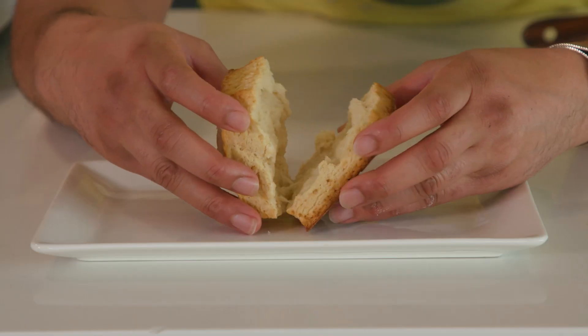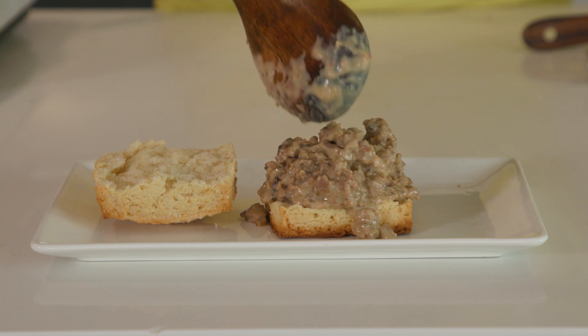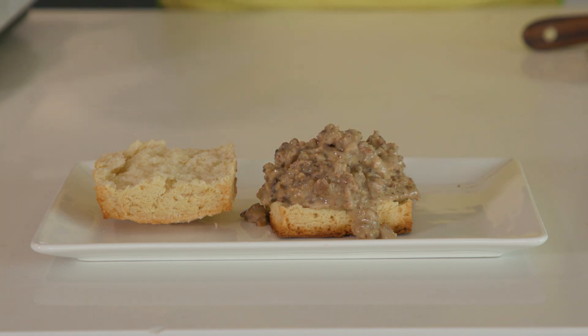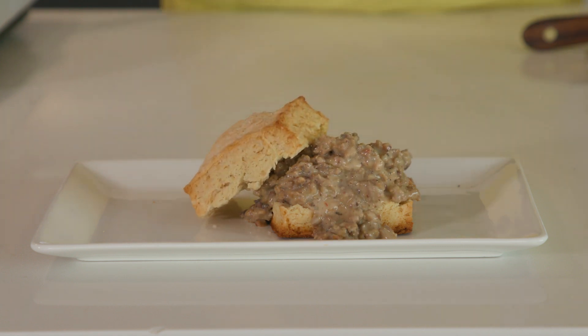Then we plate. Split your biscuit in half if you like, or don't. Pile your gravy on top and you could turn this into a little sandwich, or just make it an absolute mess — it doesn't matter, it's going in your mouth. And there you have it: another addition to your brunch repertoire.